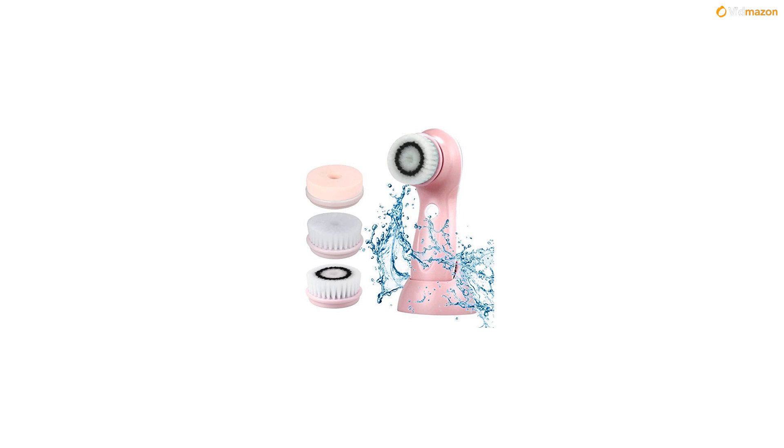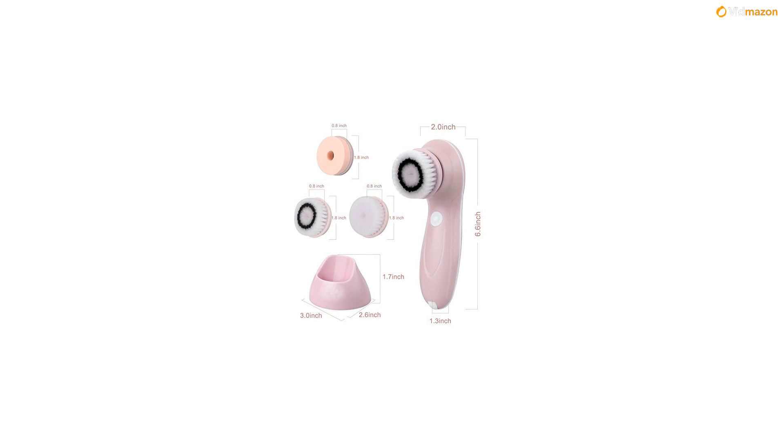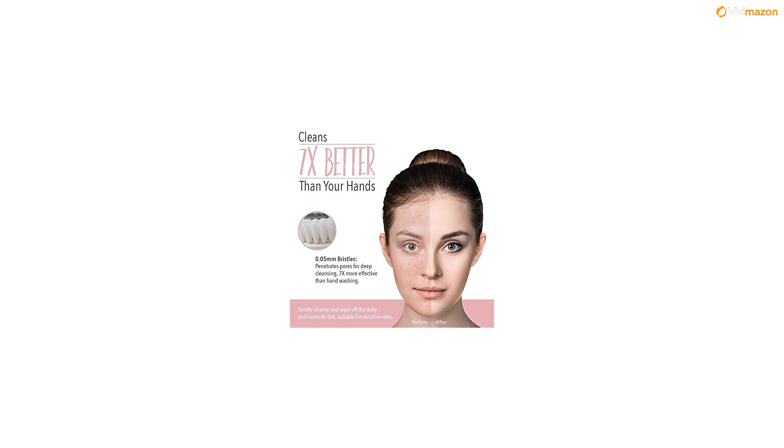Specifications: material ABS, input voltage AC110-120V, power consumption 12W, battery 500mAh lithium, voltage DC5V, charge time 3 hours. Package included: 1x cleansing brush, 1x soft brush head, 1x sponge brush head, 1x rotating brush head, 1x English manual, 1x USB cable. Note: charger is not included.